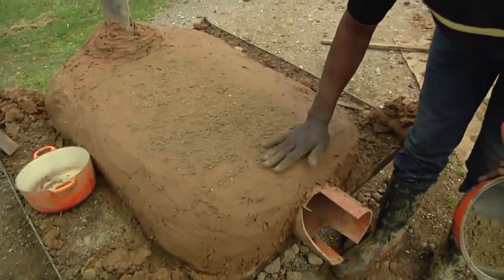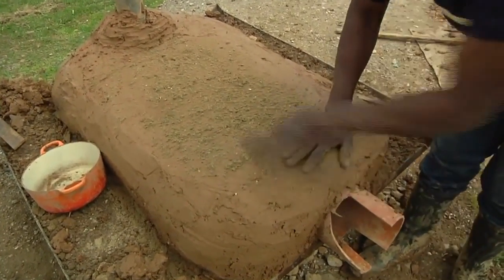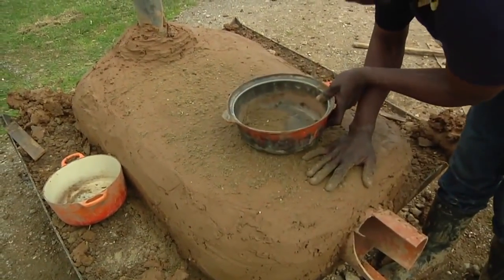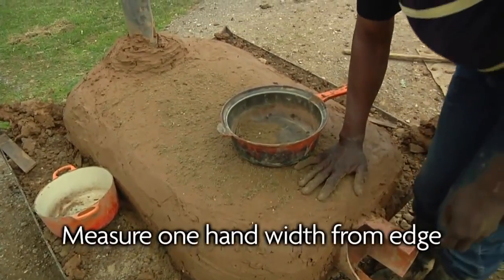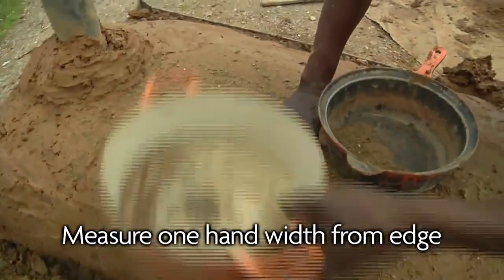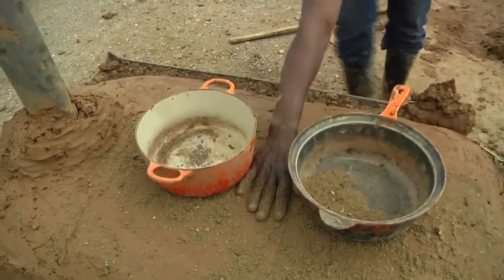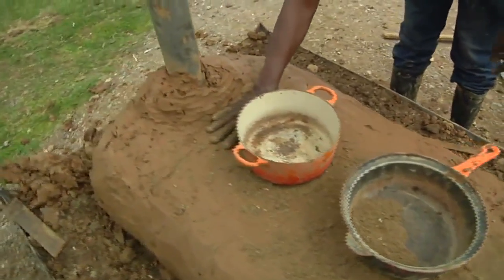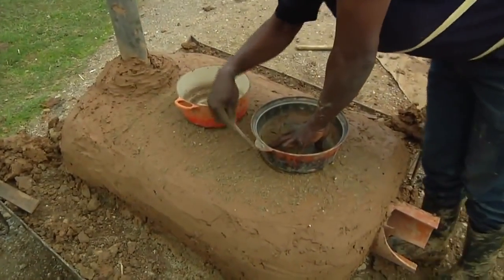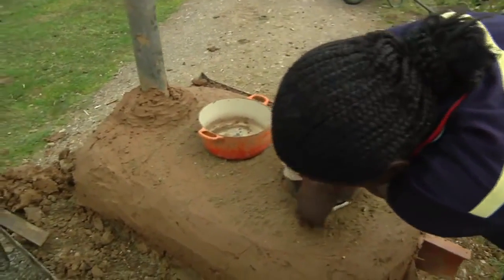When placing the saucepan we measure one hand out. The next saucepan is going to be from there. We put our saucepan, then one hand open, and we put the second saucepan. We make sure that from the second saucepan to our chimney is again one hand. We measure exactly where the saucepan is so that you don't go out of the measurements.